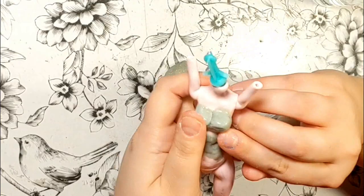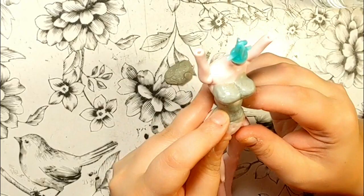I molded her that tiny waist I wanted, and decided she needed to be curvier, so I'll be adding some putty to her hips, thighs, buttocks, and of course her bust.